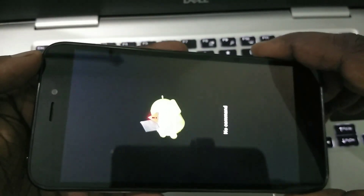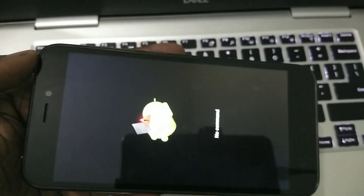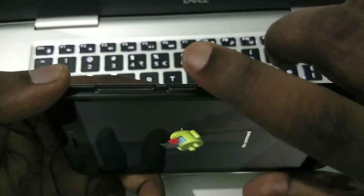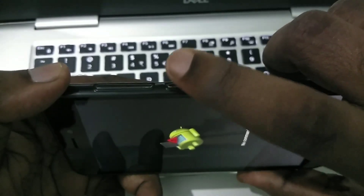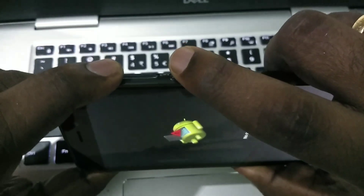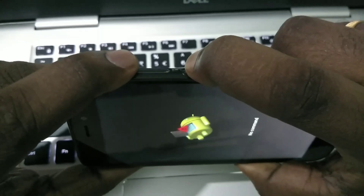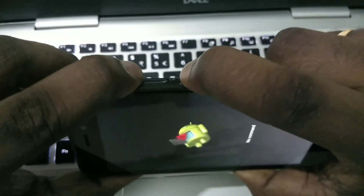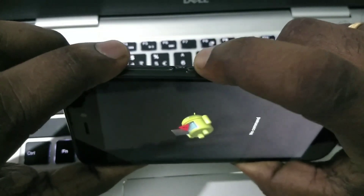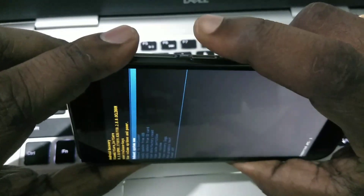After that you will get a window like this. You can see 'No Command.' What you have to do is press and hold the power button, then press the volume up button, then leave it. Press and hold power button then volume up button — like this.